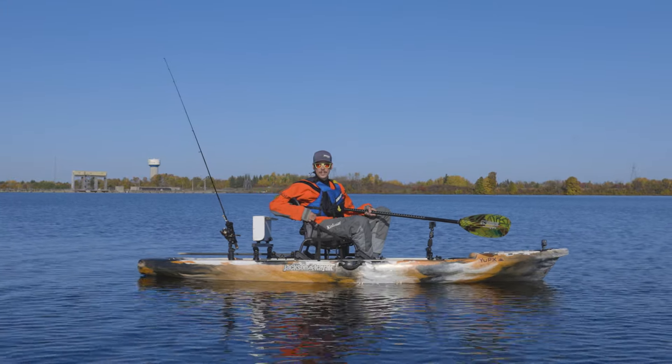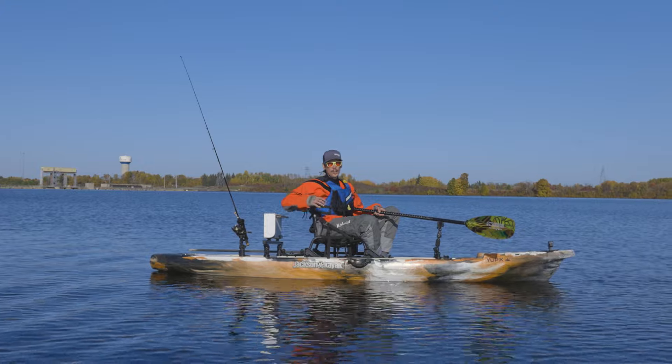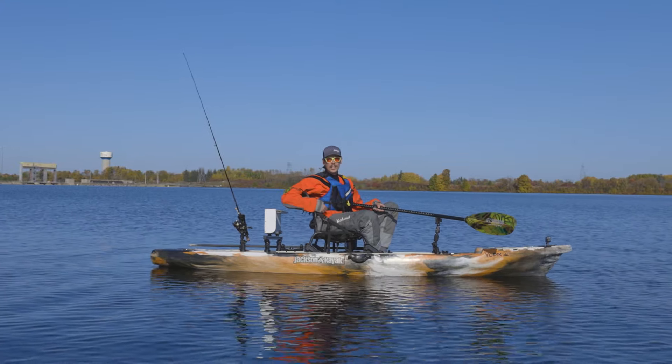What's going on everyone? Doyle, Eastern Ontario Adventures, Jackson Kayak Fishing here to show you how to do a water entry on your fishing kayak.